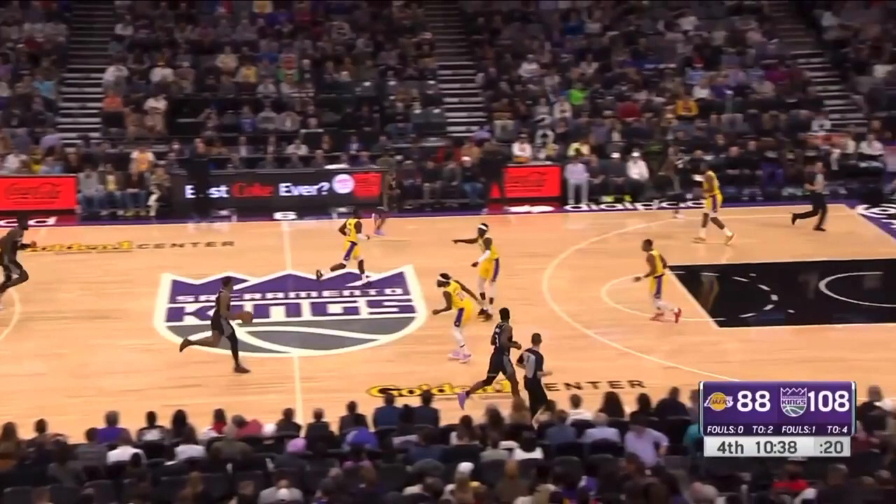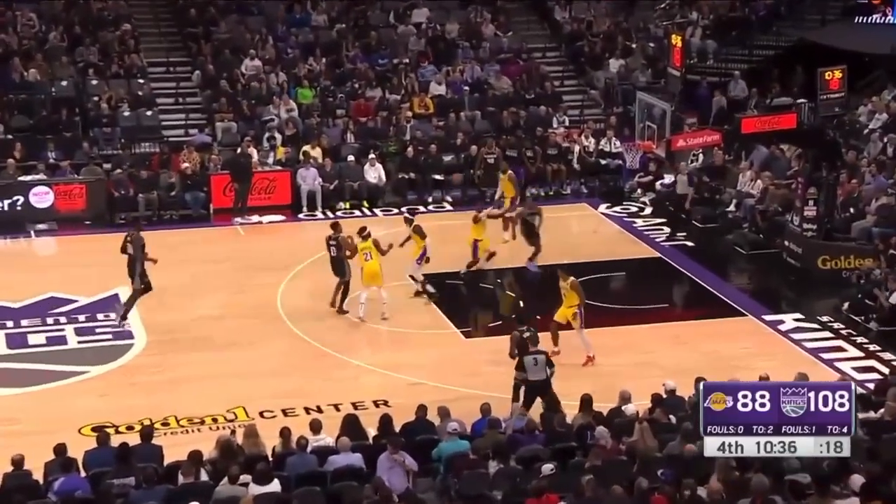There is no such thing as jogging back in transition — you have to sprint back. Look at this Lakers player here jogging. So of course that happens.